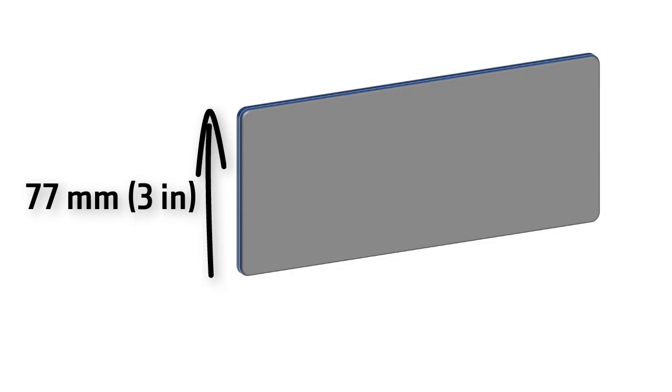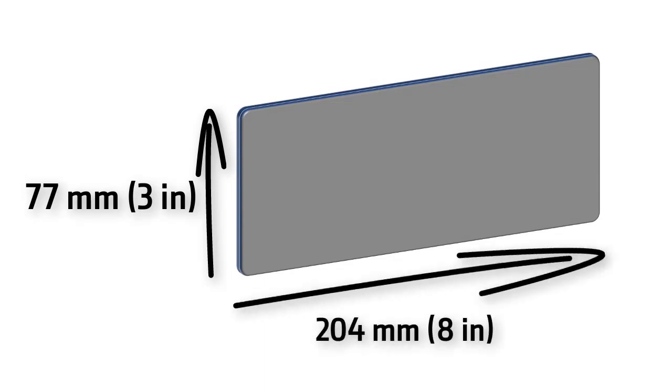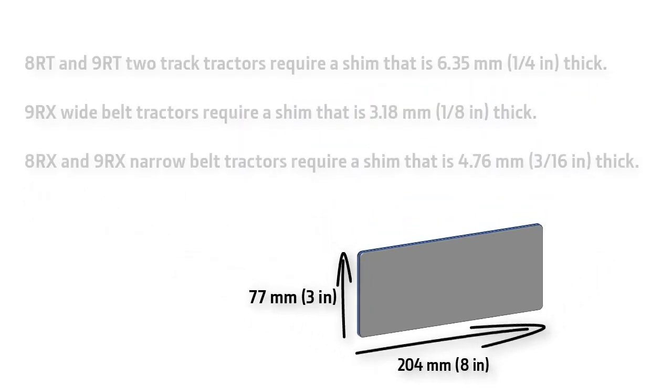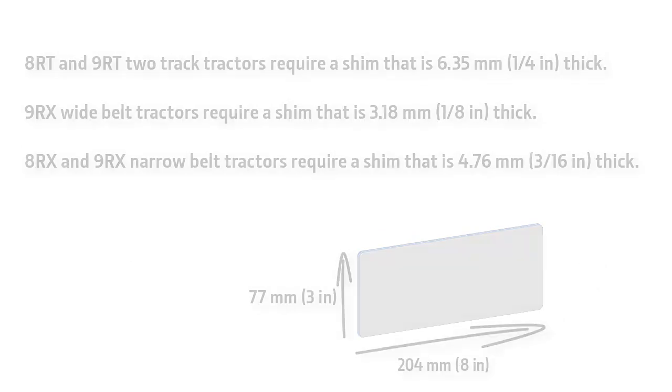Begin by fabricating a shim gauge tool to check track alignment. This tool can be fabricated out of mild plate steel. Cut shim 77mm or 3 inches wide by 204mm or 8 inches long. Three thicknesses of these shims are needed depending upon options and the tractor model you are checking.